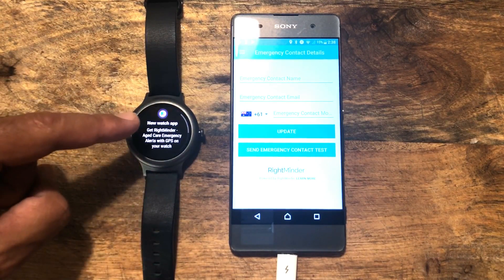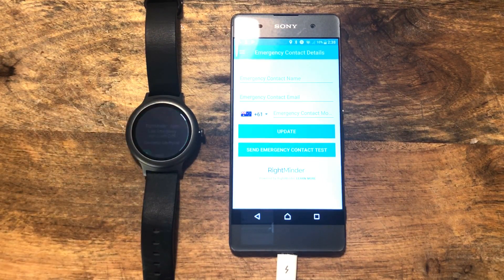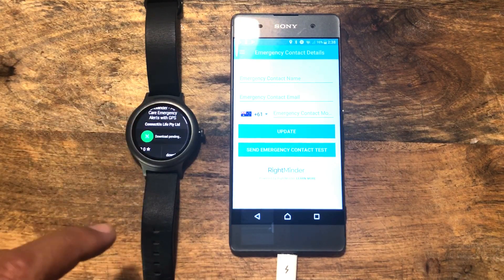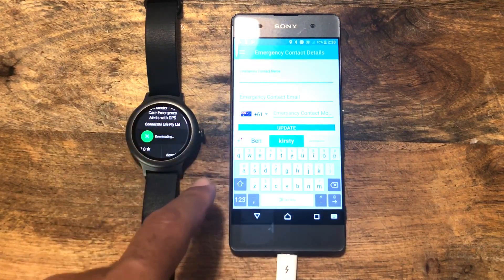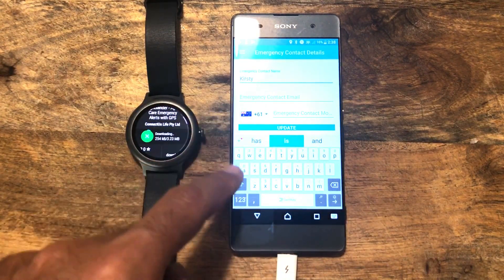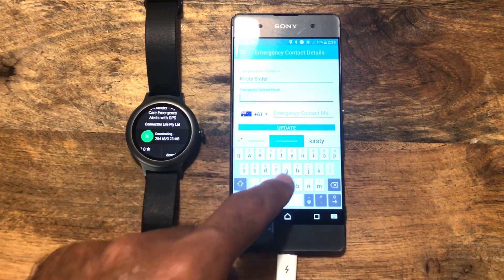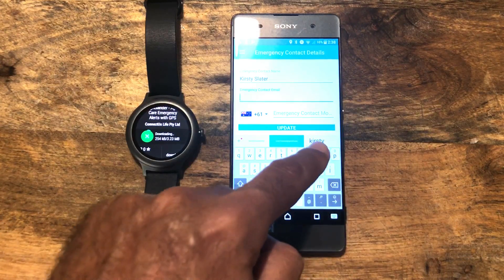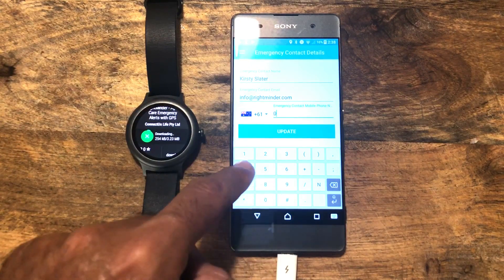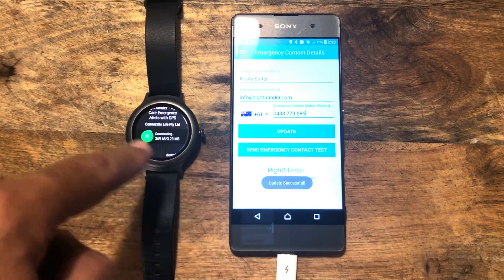If we go back here, it will tell us over here that it can get it — so that's on the watch. Let's click on that. We'll multitask this and it's come up with the application and we want to go install. So while that's downloading, we'll finish this off here. We're going to have Kirsty as our emergency contact. We pick her, add her email address, and phone number.